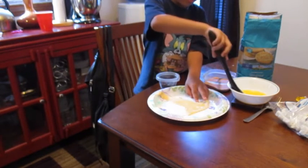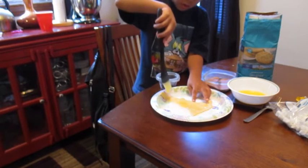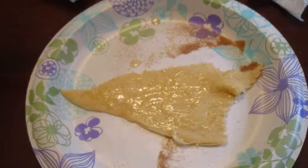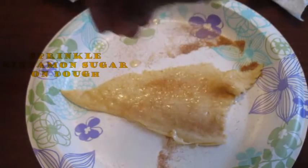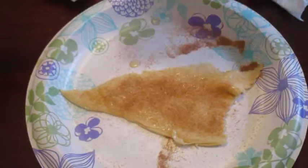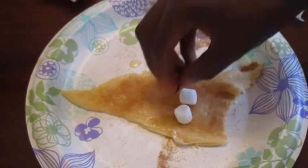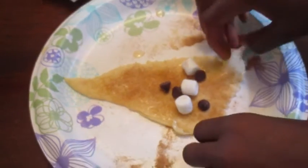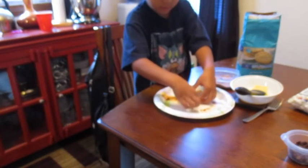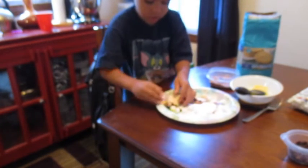I'm going to add some sugar. I'm going to add some water on the ice for the bowl. Put some marshmallows on it, and roll it. Get some marshmallows and roll them.